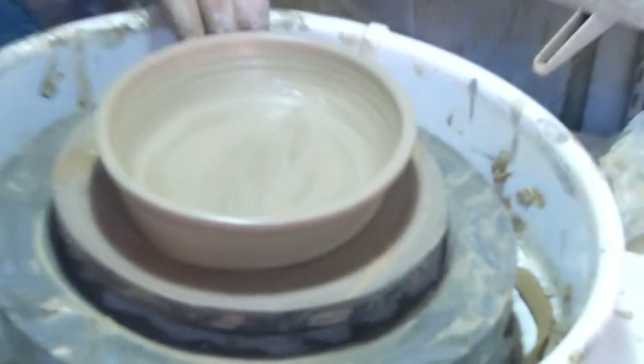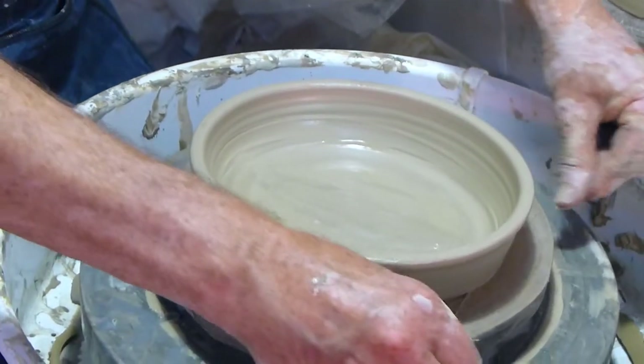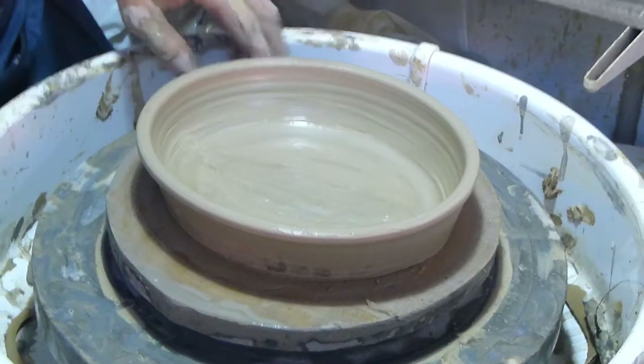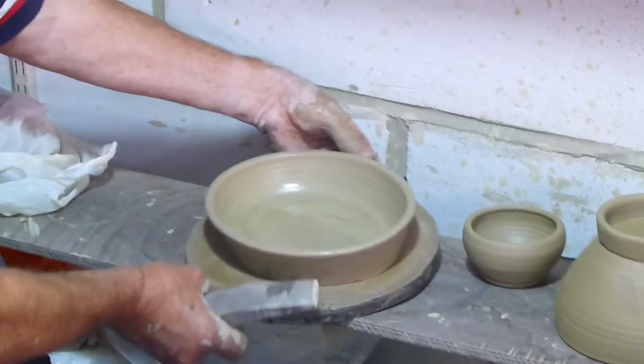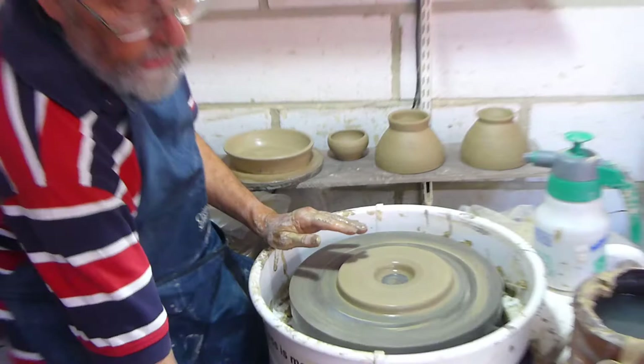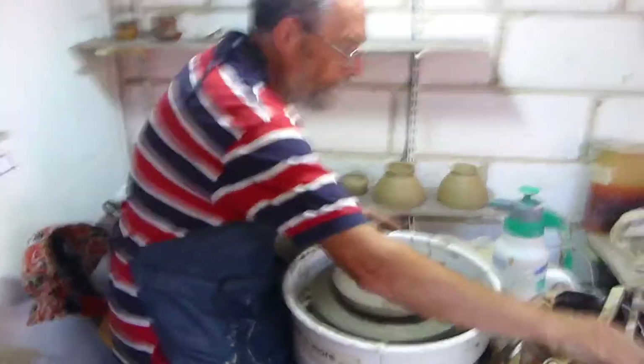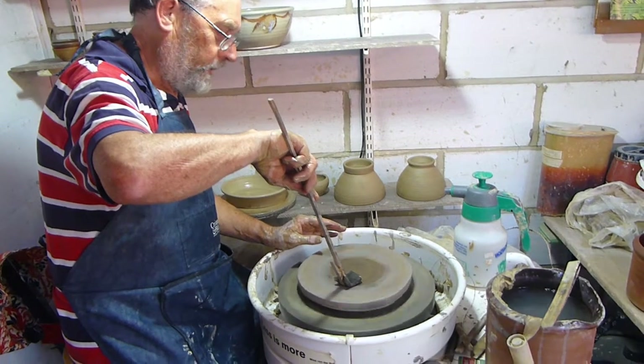Then of course you have to cut it again because it will have all that work on it stuck. Lift that off — so that's one oval dish. And then I will make a square dish. And of course because of the technique that you've used, the pot has a different sort of character.